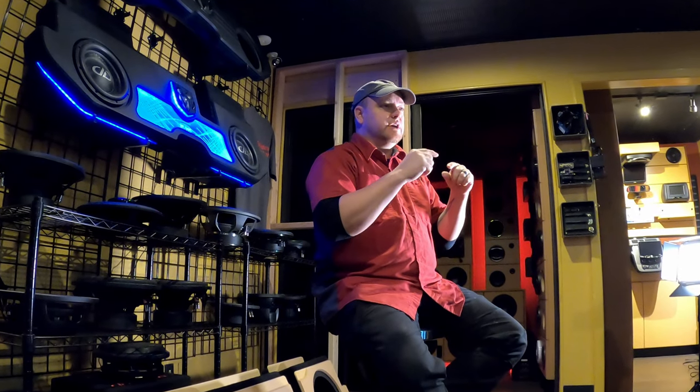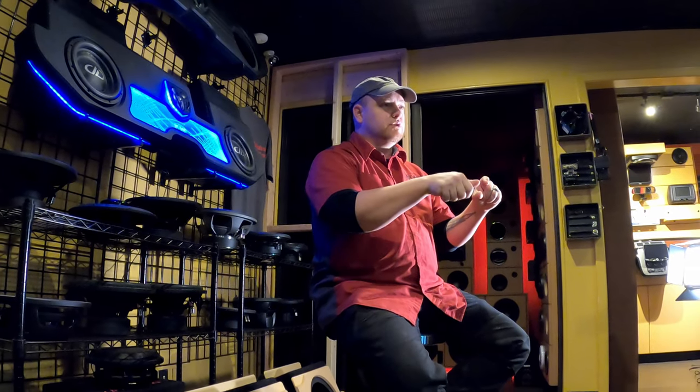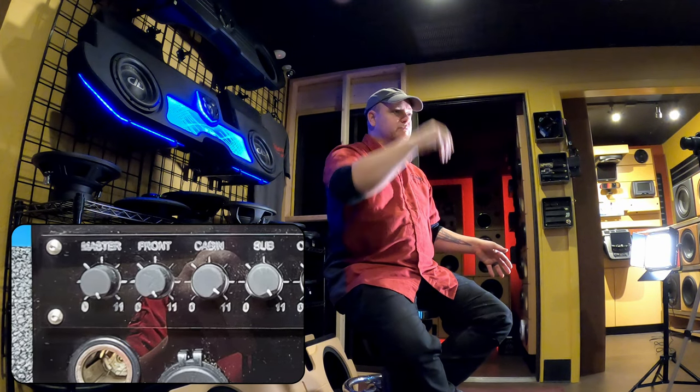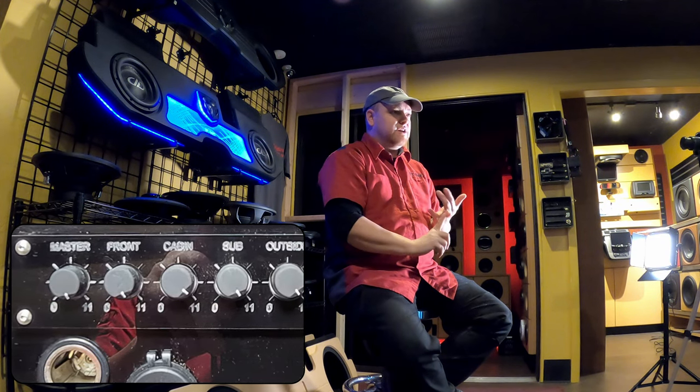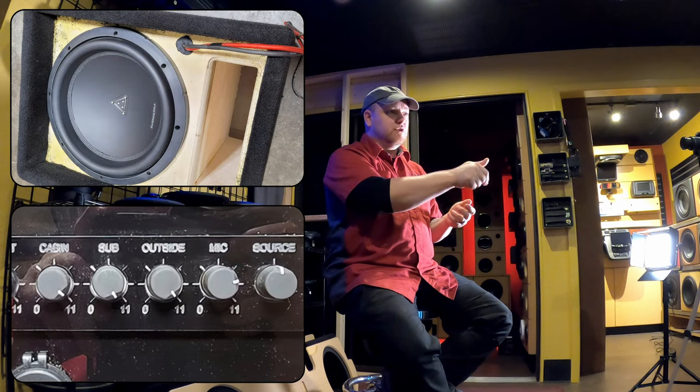For audio, we did a Wet Sounds zone control. You have four different zones that control all the different aspects of the stereo system. We have the front two speakers — the driver's door and the one by the front stairs — then the back cabin with eight Arc Audio 6.5-inch speakers, a subwoofer on its own separate zone, and outside speakers too.